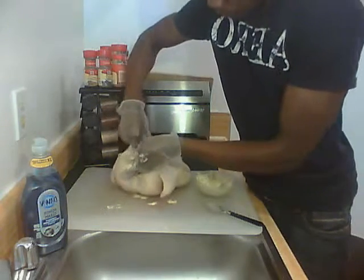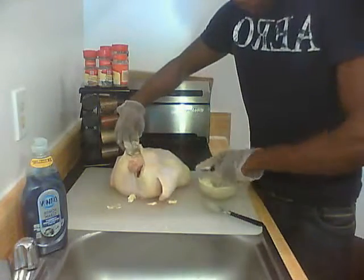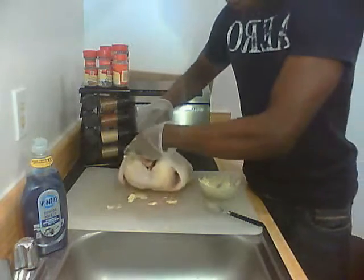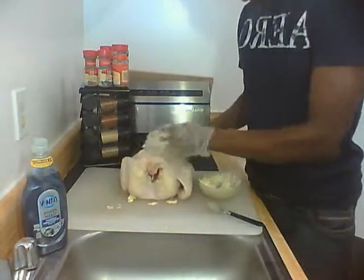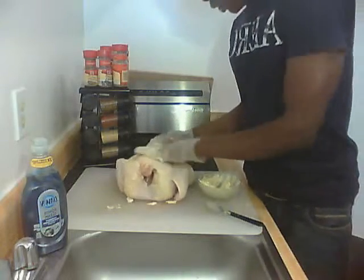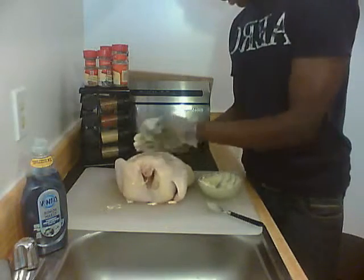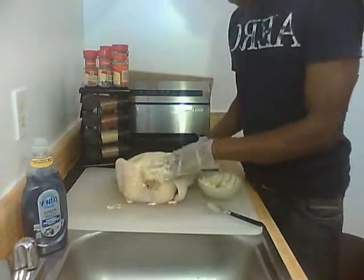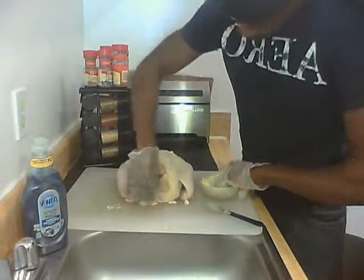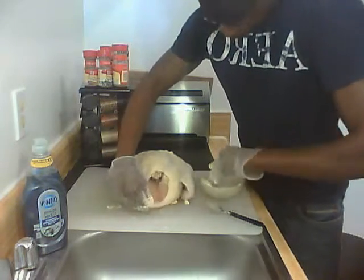This can be a little messy, don't worry. Create a nice pocket, put the butter in there, roll your hand with the other hand and come out. Then rub it all over the chicken. This is going to give the brownness to the chicken.